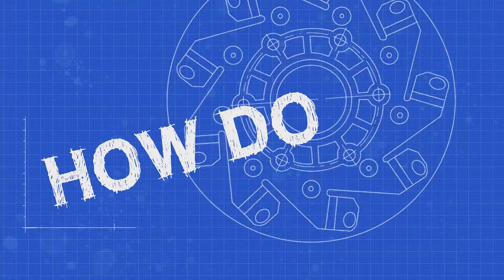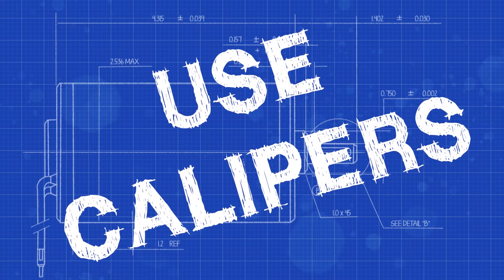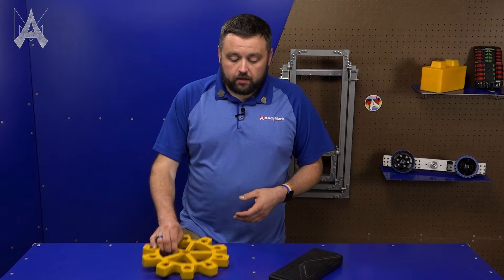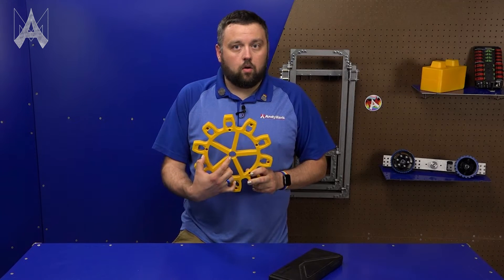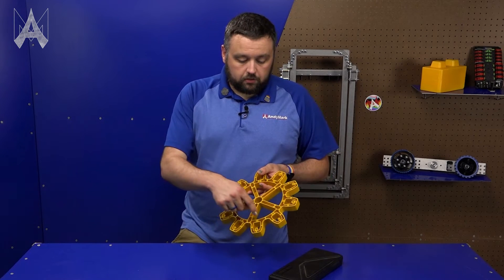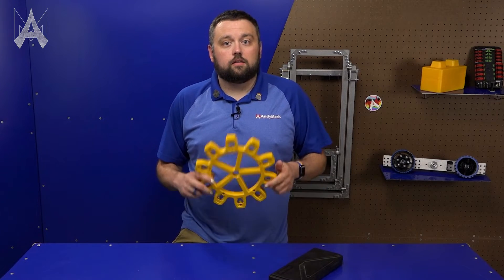How do I use calipers? Whenever you go to use calipers, there are a few different ways you can use them. You can either use them to measure the exterior of a dimension or the interior of something like a hole or a bore. You can also use most calipers to measure the inner depth of a cavity as well. We're going to go over how to do all of those things today.